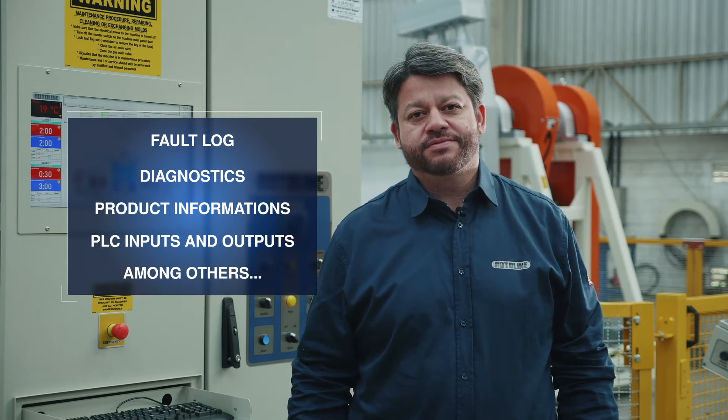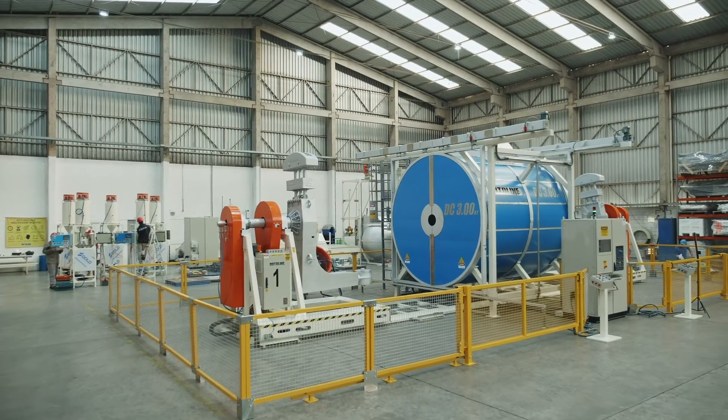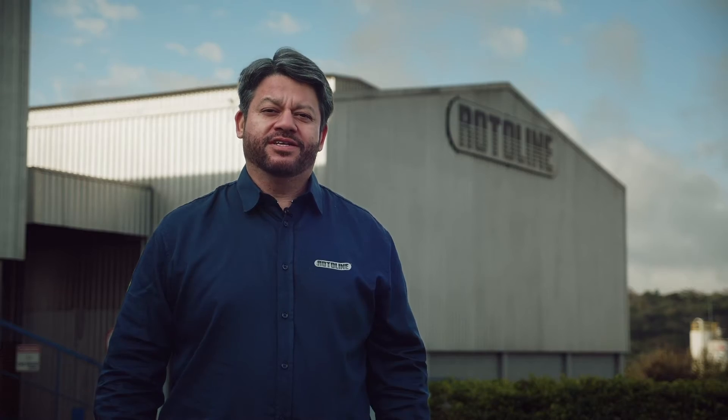Now you know a little bit more about the Shuttle Rotational Molding Machine. Come and visit us!